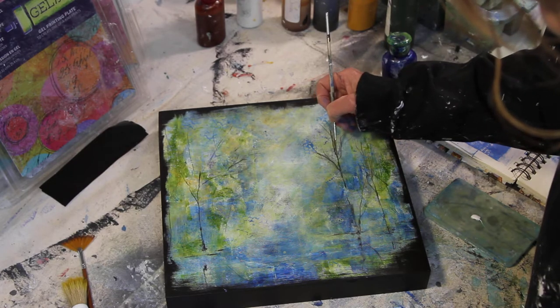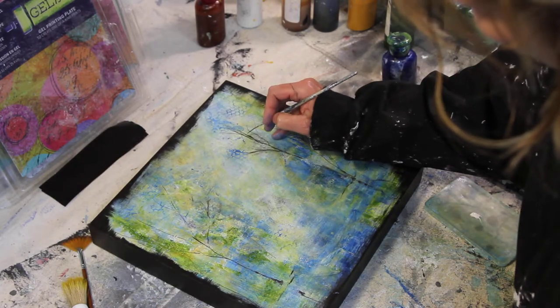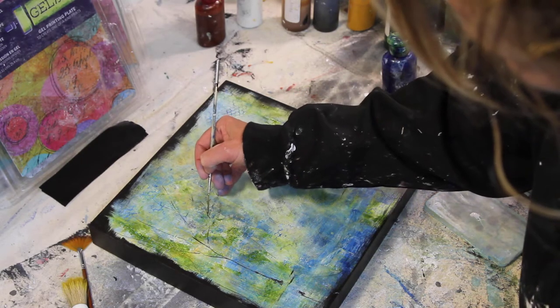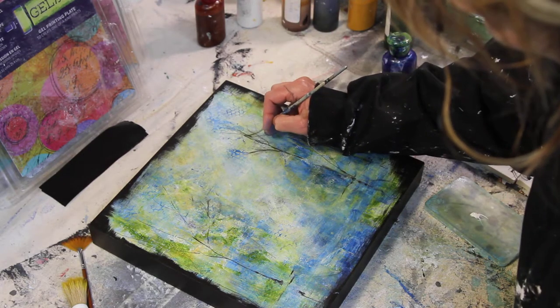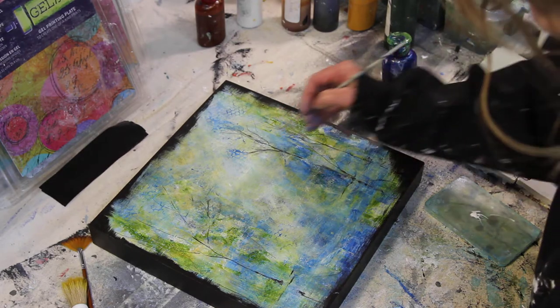I'm just going to add some highlights. It doesn't really want to come off on this wood. I have to remember where my light's coming from too, which is over here. He does not want to come off on this wood.